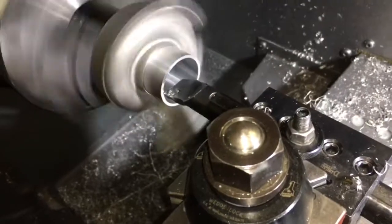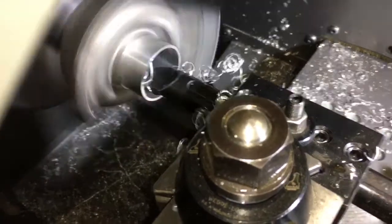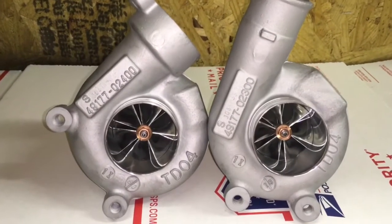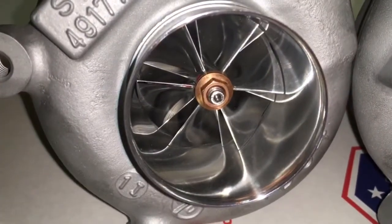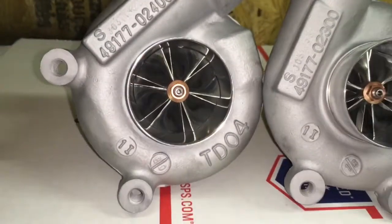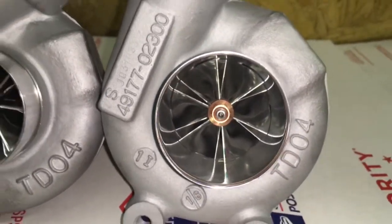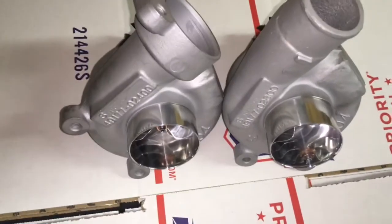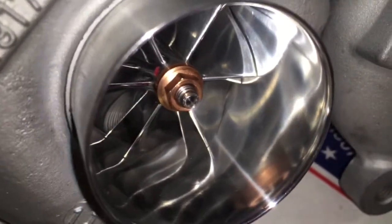After the pipe is pressed into the compressor housing, the compressor housing is put back on the machine and the pipe is machined out for the compressor wheel. One thing to keep in mind is that you do need to file the edge of the pipe, or machine it in such a way that you will not be able to see the clearance between the pipe and the compressor housing once it's pressed in.